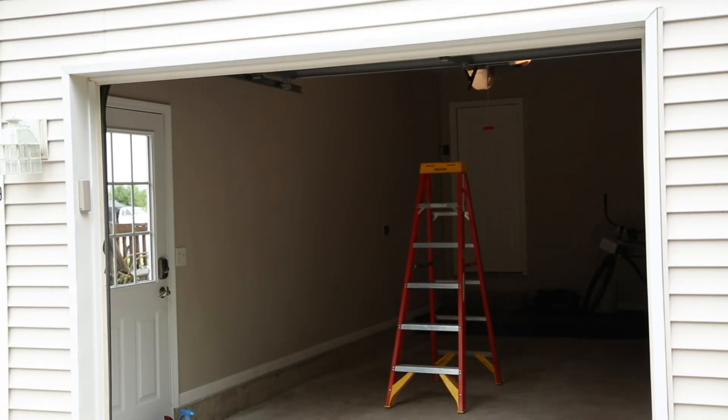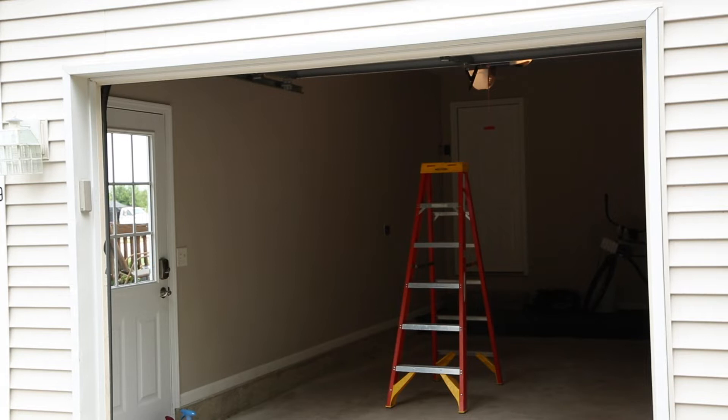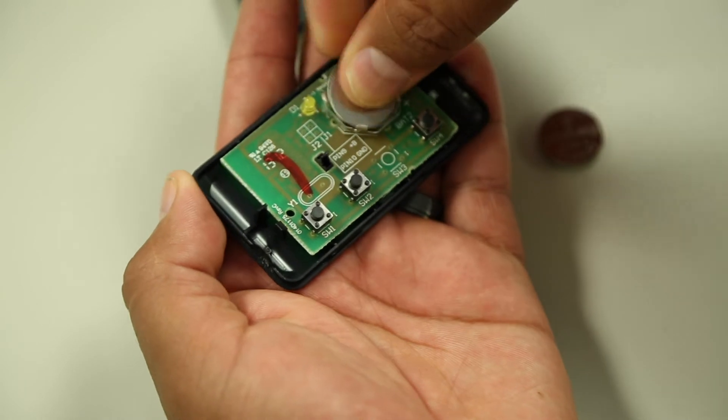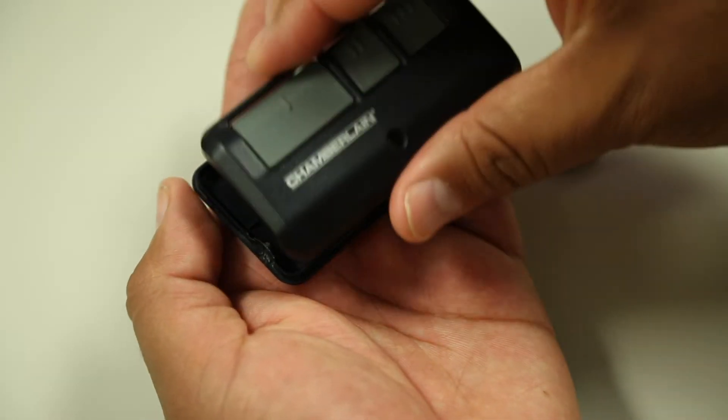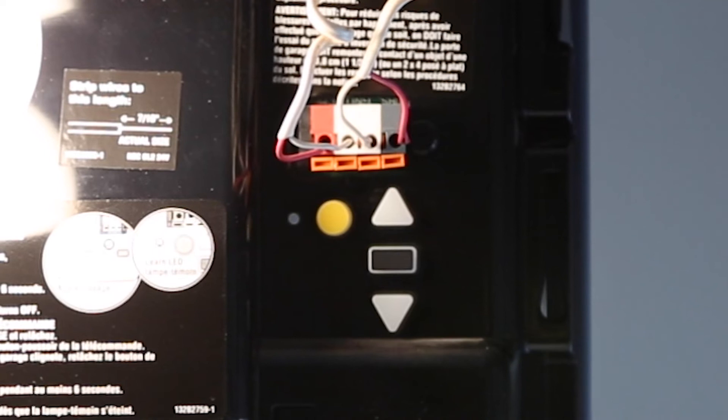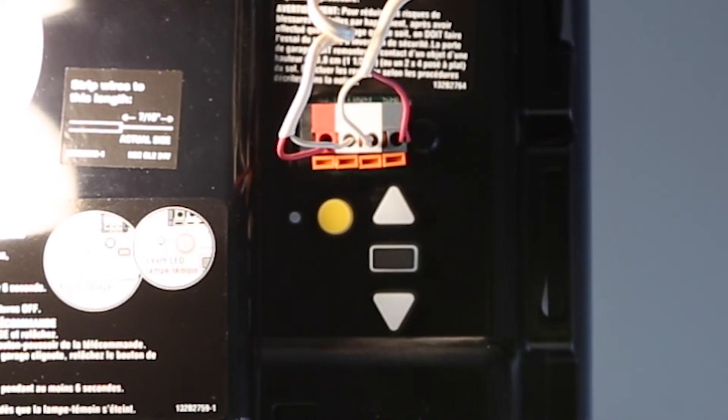Before programming Homelink, make sure that people and objects are out of the way and park your vehicle outside the garage. We recommend getting a new battery for your garage door remote for more accurate programming. If your garage door opener uses rolling code, you may need a stepladder or other sturdy safe device to reach the Learn, Smart, or Program button later in the programming.